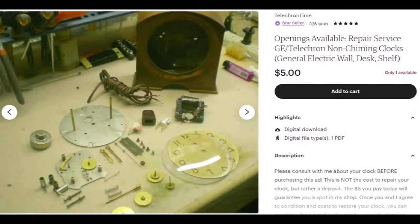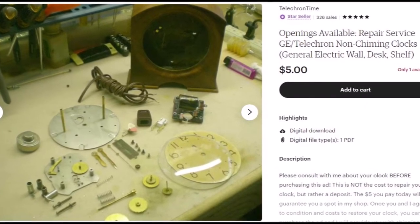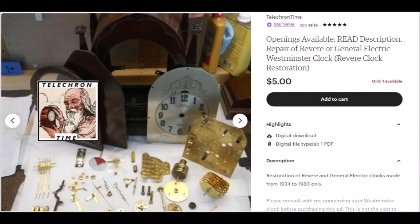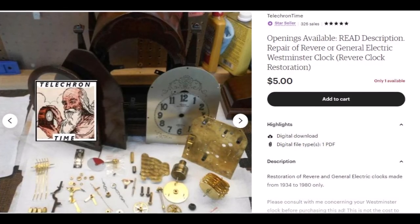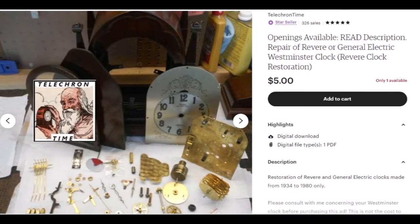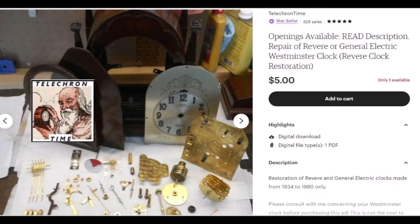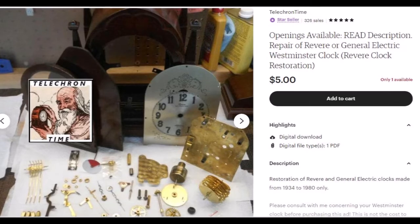Let me explain how to send a clock to me. To let customers know whether or not I have room to accept new work, I run two ads on Etsy. One ad is for regular Telechron and GE clocks; the second is for Westminster Chime clocks only. If you see these ads in my Etsy store, that means I have room to take in new work. If you don't see the ad, I'm currently full for that style of clock. I will relist new ads as work progresses, so please check back.